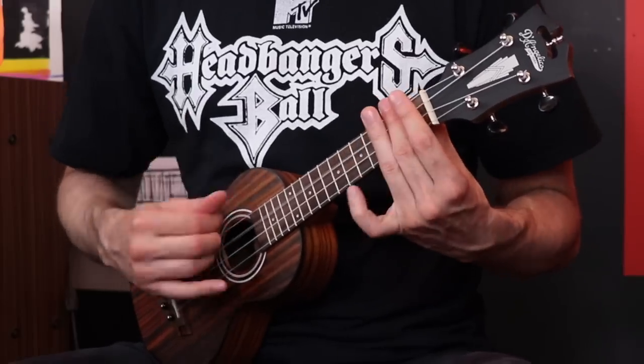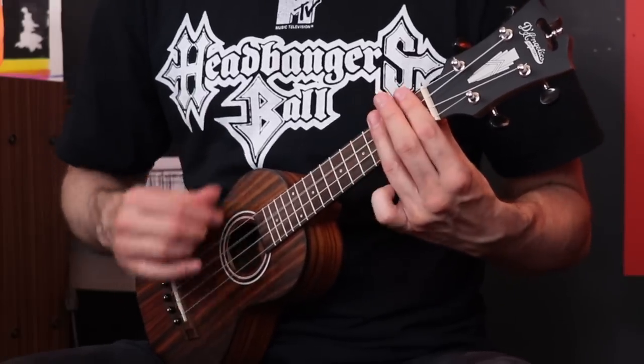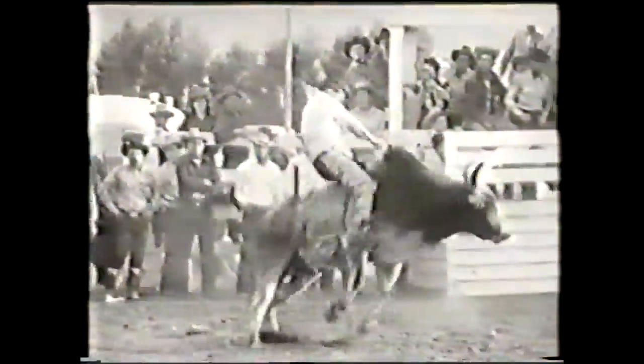Because I happen to be wearing this shirt, I feel like I have to play March of the S.O.D. at least once. Okay, let's get started.